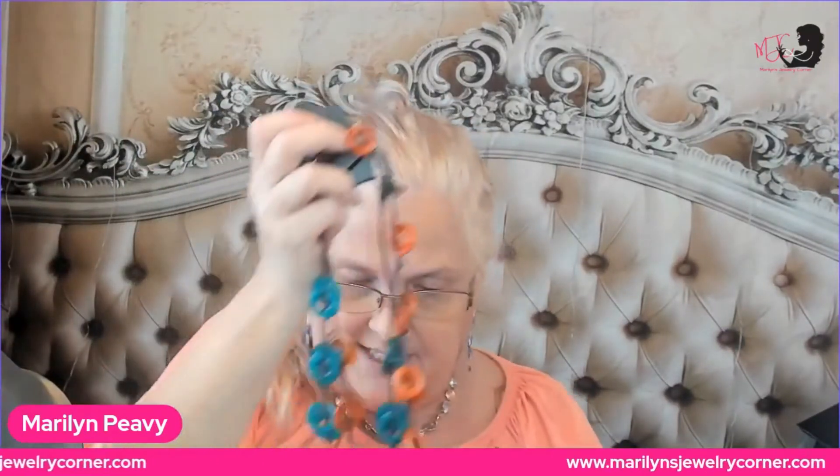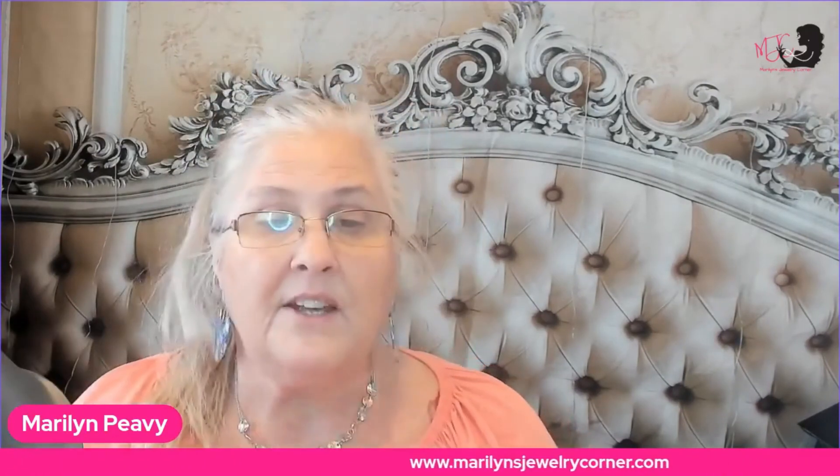That is how I layer and stack necklaces to create different looks. If y'all liked that, share the video with your friends. Come back and join me at 9 o'clock tomorrow evening for Deal or No Deal, and on Sunday we're going to do arm candy for our arms. Y'all have a great day — talk to y'all later, bye!